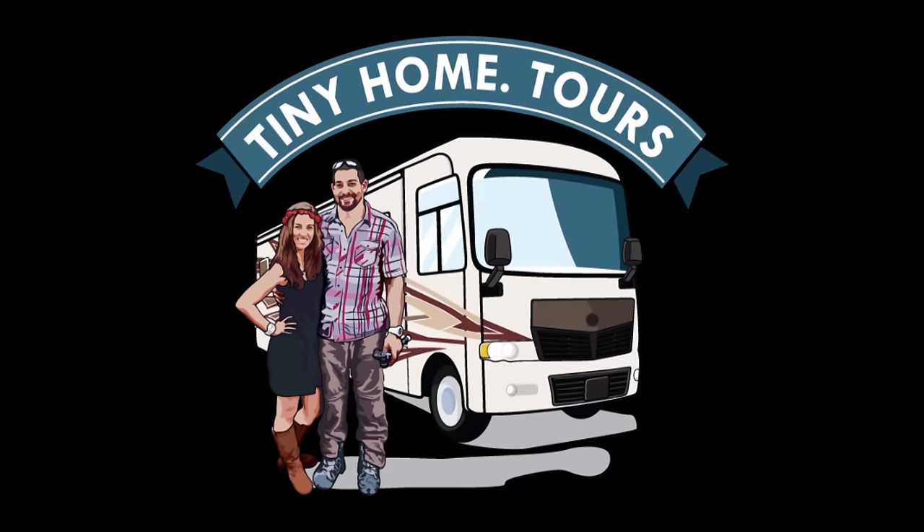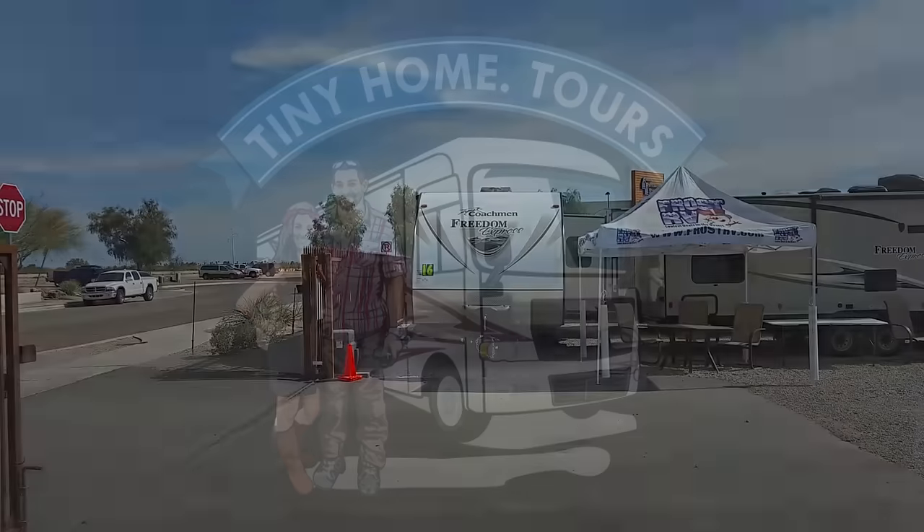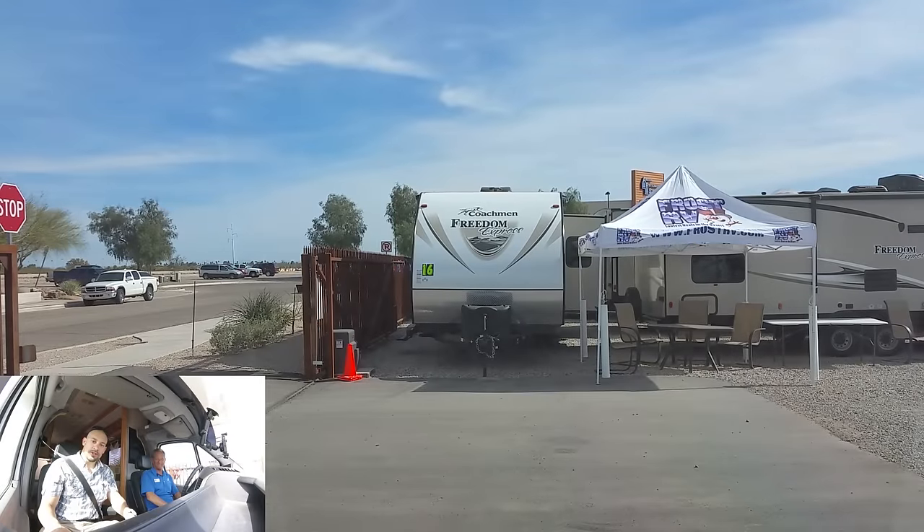To see more tours and test drives, be sure to check out tinyhome.tours. Hey everybody, what's going on? Chris here from Chris and G Travels. Today we have Terry from Frost RV in Tucson, Arizona. We are going to be doing a test drive of a 2009 Socalera. This is on the Mercedes chassis. Ready to do this? Ready to go.